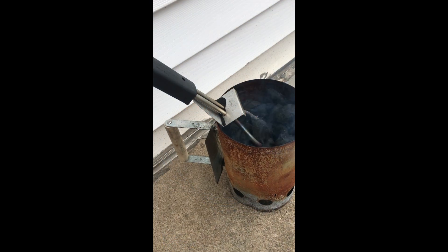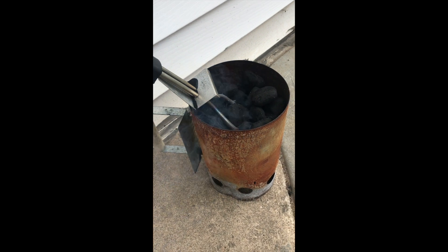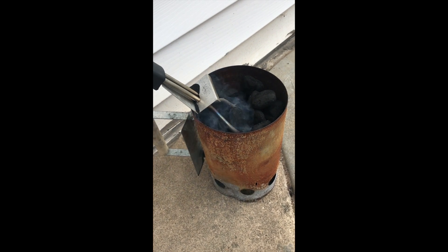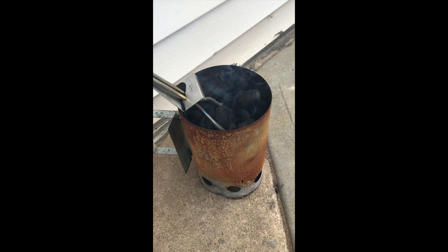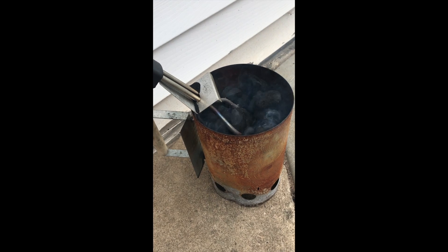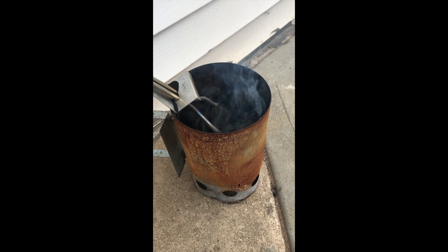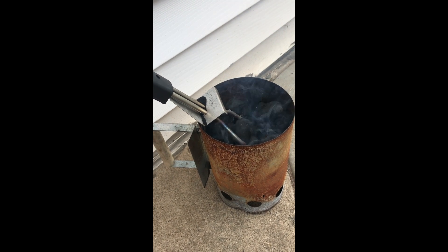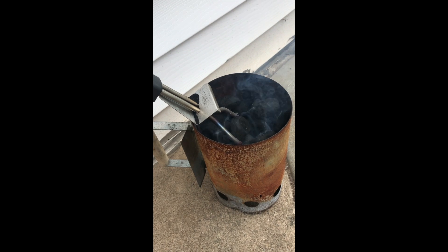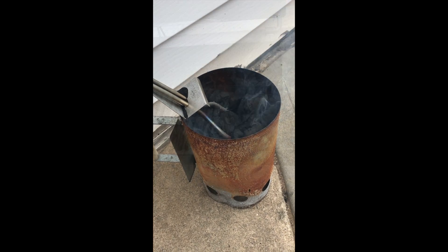I'm using my electronic coal heater today. I like this over lighter fluid because lighter fluid can get kind of expensive, especially if you're doing this as much as I do. It was 20 bucks at Lowe's — can't really beat that. I'll check on this in about 10 minutes and it should be good enough to put on the smoker. We'll get the temperature up and throw some wood on to get the smoke going.